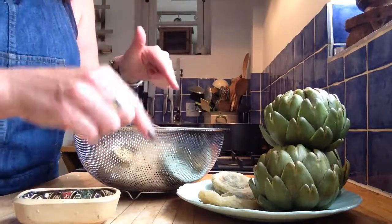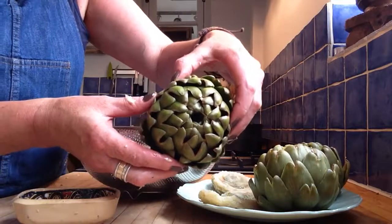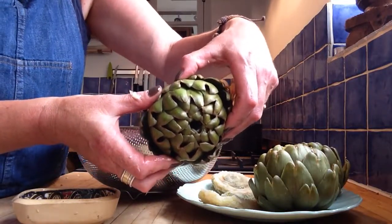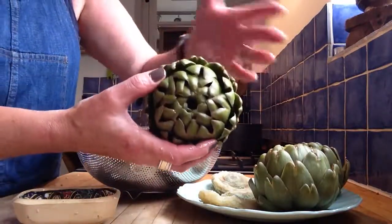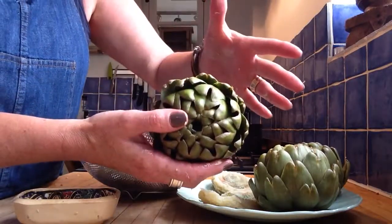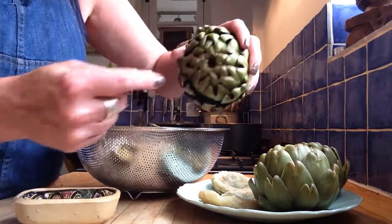So, next time you see an artichoke in the greengrocers, or when you go on holiday to France or Italy or anywhere lovely like that where they grow these in the fields — and they're huge and beautiful — and you just say, what the hell is that? What's it for? What do you do with it? You know now, don't you? So, thank you, Mr. Artichoke. I love you. Bye.